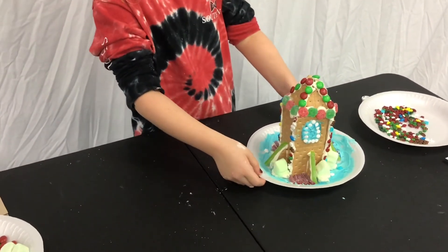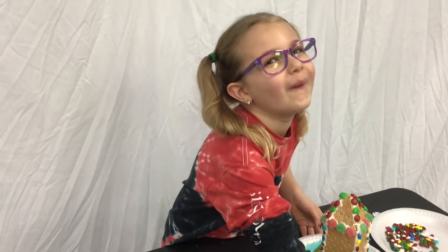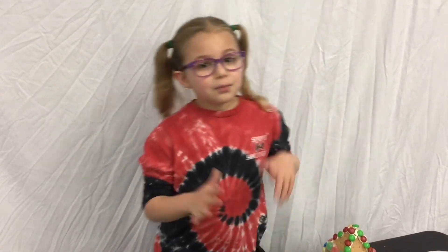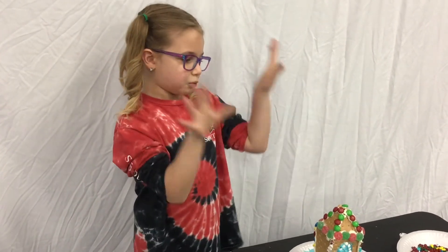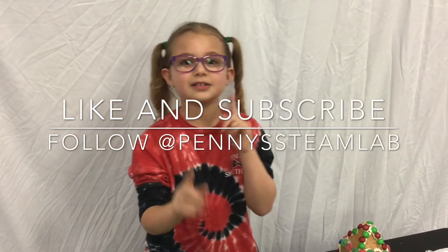All right guys, here's my finished product! I may have had too much sugar during this video, but I hope you guys do this project at home — build something like it, build your own gingerbread house. Make sure you like and subscribe. Bye!